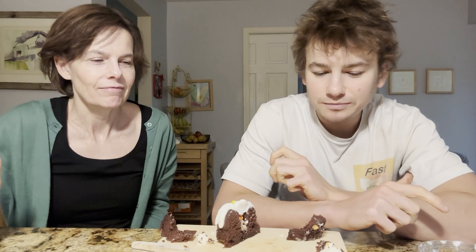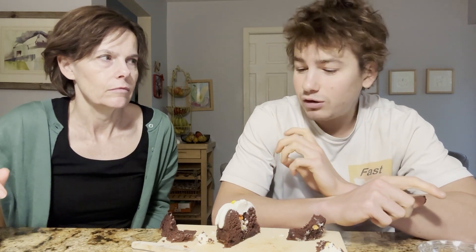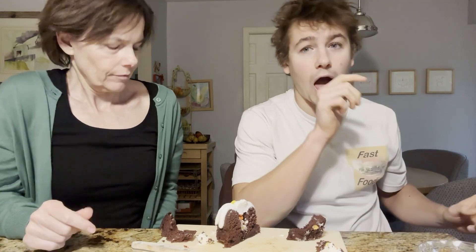Hope you enjoyed this little Halloween-esque Nothing Bundt Cake review. Hopefully they come out with some more. I really like the direction they're going with these filled bundt cakes — they could do a lot of stuff. They're fun, they're a little fun treat. Hope you guys enjoyed it, and we'll see you in the next one.